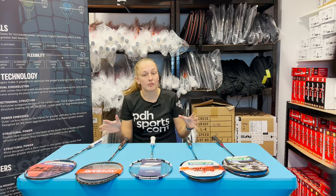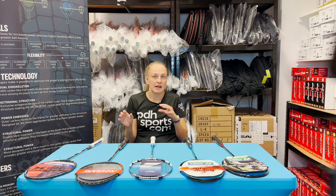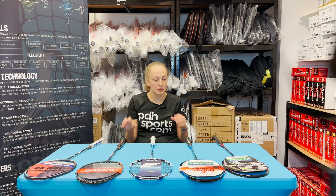So there you go — those are our top five rackets across any category. Hopefully all players can find a racket suitable for them. If you have any other questions, please let us know. All these rackets are available now at pdhsports.com.